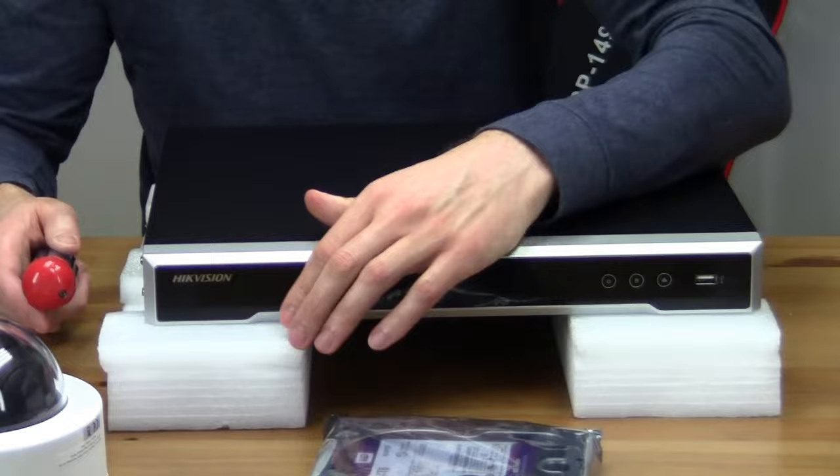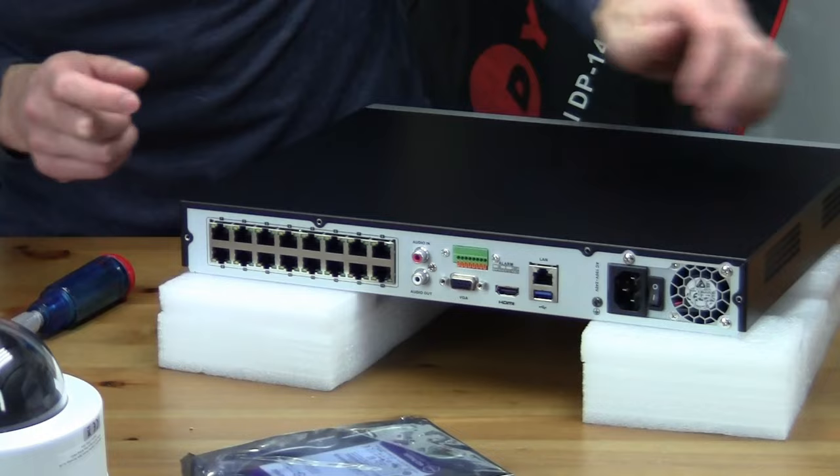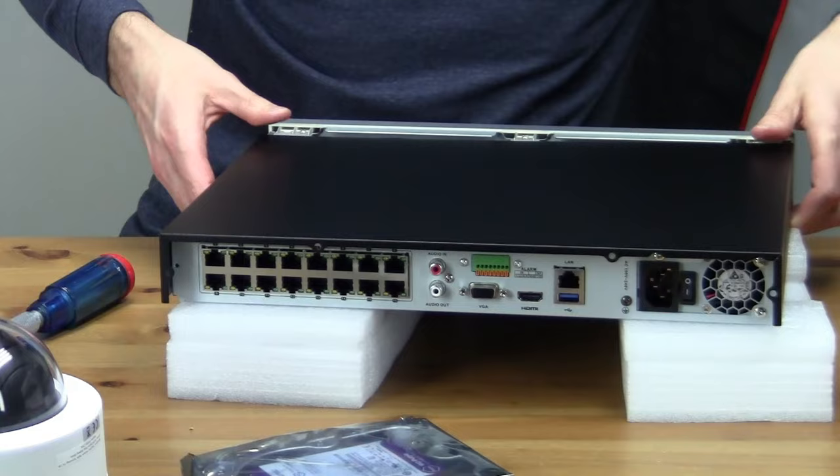This NVR can hold two 6TB hard drives. The screws are located on the sides and on the back, so we'll quickly get those removed. Once those screws are removed, the top simply slides back and lifts right off.